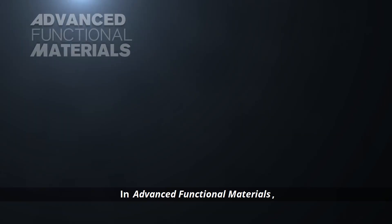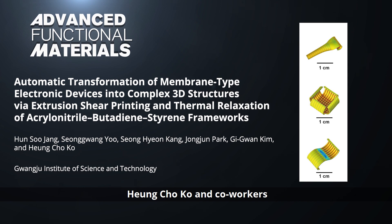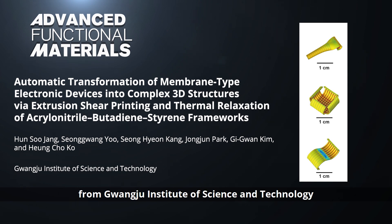In Advanced Functional Materials, Hong Chou Kou and co-workers from Guangzhou Institute of Science and Technology describe a novel process for reliably fabricating three-dimensional electronic devices.